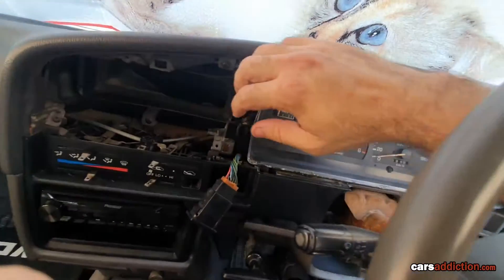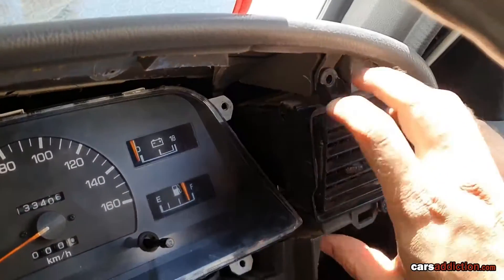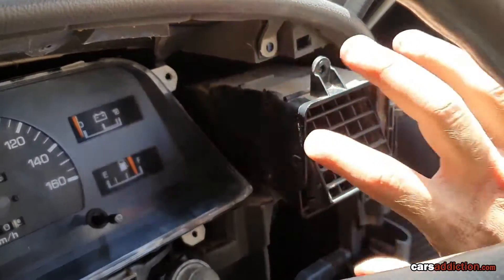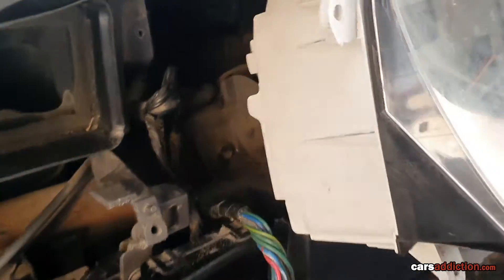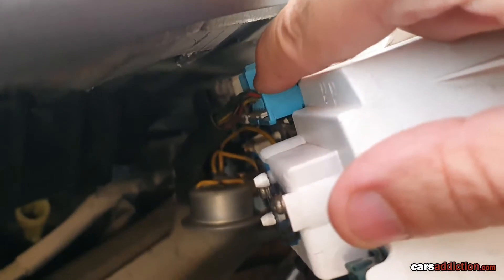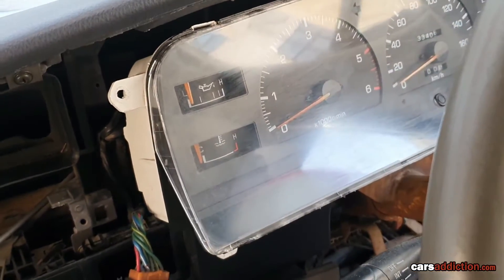After removing the screws, we have to get access to the background, unplug the electronics, and the speedo cable. A trick to get the speedo out is to remove the vent on the outer part of the dashboard — removing this allows you to get your hand in there. After removing those four screws, tilt the cluster outwards, disconnect the four electrical points, and disconnect the speedo at the back. After that, the unit will just slide out.